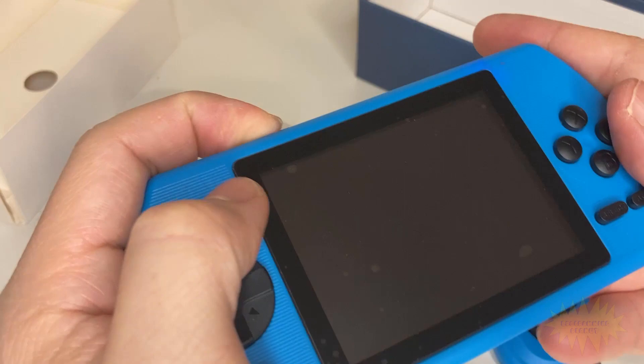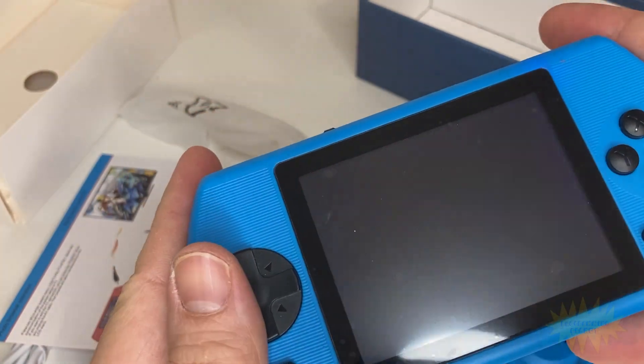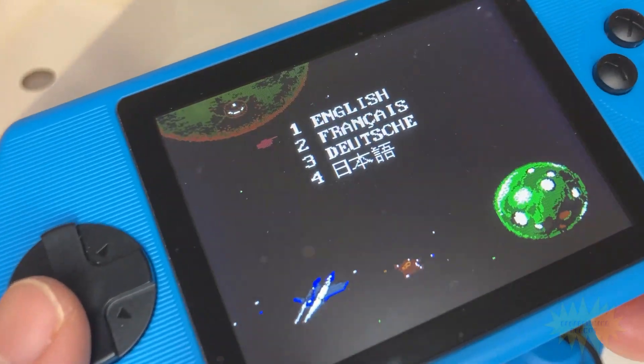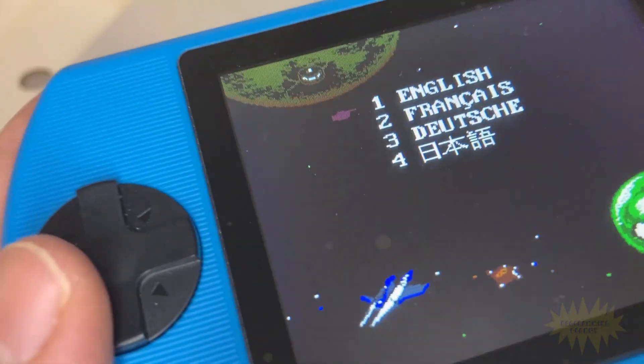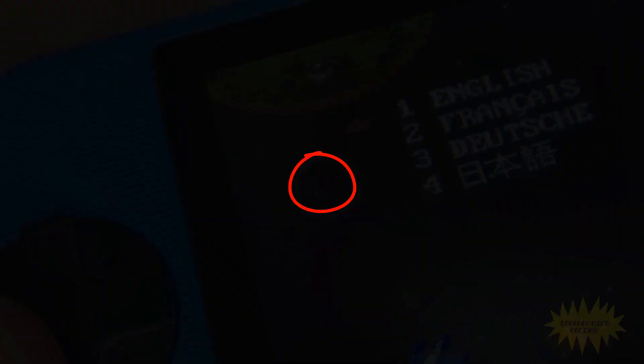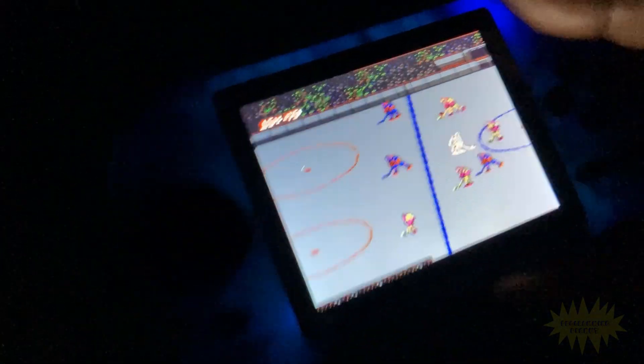The device itself is super light, and actually weighs less than my phone. The buttons feel pretty responsive, and they're sort of like these soft clicky buttons, which I think feel really nice. Even though my screen came with a stuck pixel, I still think it looks pretty good overall. It's bright, and the colors look nice and vibrant.